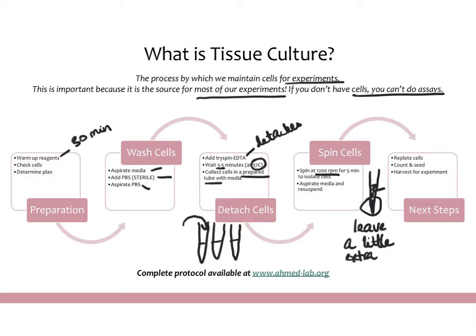Once you've done this, you're at the point where you can do anything you'd like with the cells. You might decide to harvest these cells for an experiment and proceed with that protocol. You might decide to count them and seed them out for a special treatment or condition. Or you might decide to just maintain these cells — take a portion of them and plate them out again into plates that you can keep passaging.